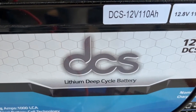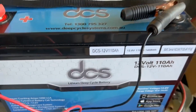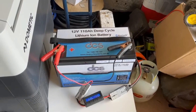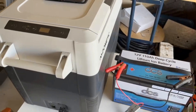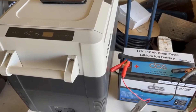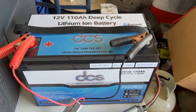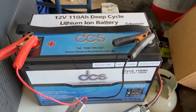Today we're going to bench test a DCS brand lithium deep cycle battery — it's 110 amp hour. The simple test is to see how long it will run a 45-litre fridge freezer set to the lowest setting of minus 18, and see how long it will actually run for. I love these batteries and I've supplied and installed many of them for my customers.